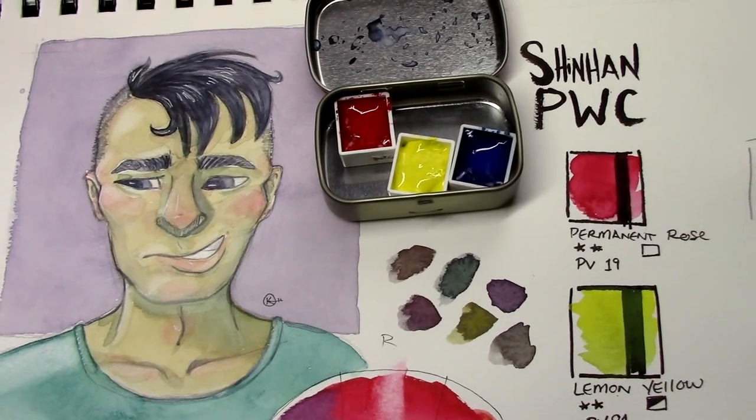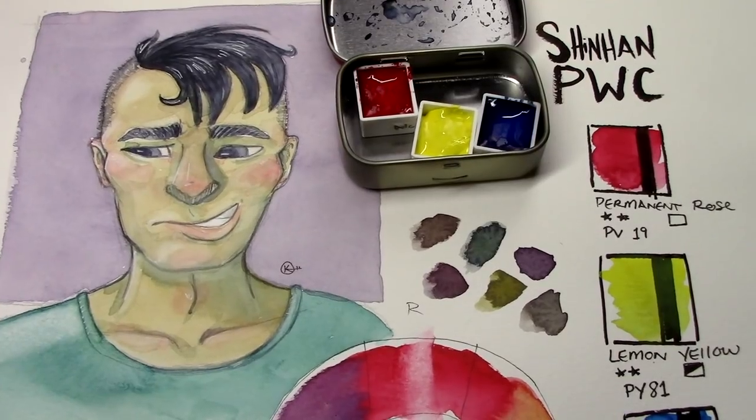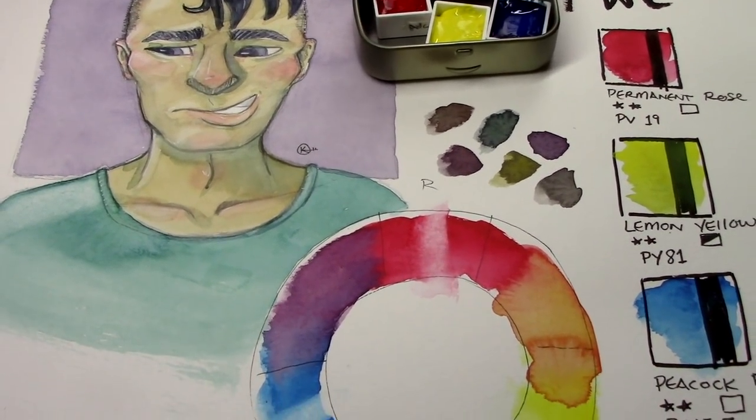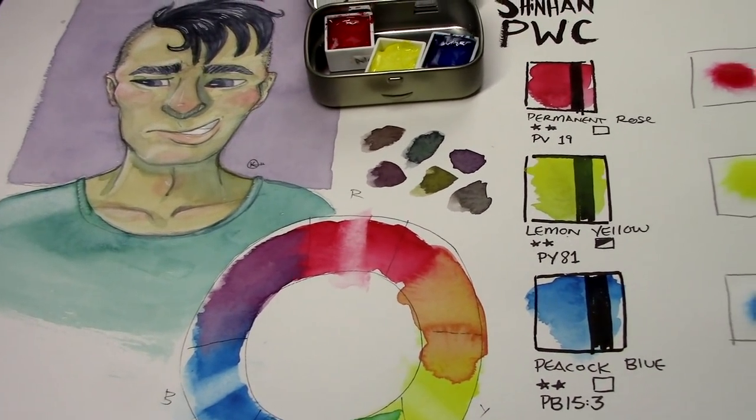I guess we'll see, eh? If fate and madness just so happen to accidentally throw a couple more tubes of PWC into my shopping cart, are there any colors you'd want to see tested out? It may be worth it to make a weird triad of non-primary colors just to see how they play together. If you haven't already, please consider throwing me a like and subscribe so we can keep this crazy train rolling on its tracks. Until I see you next time, I wish you peace, love, and pleasant surprises. Bye!